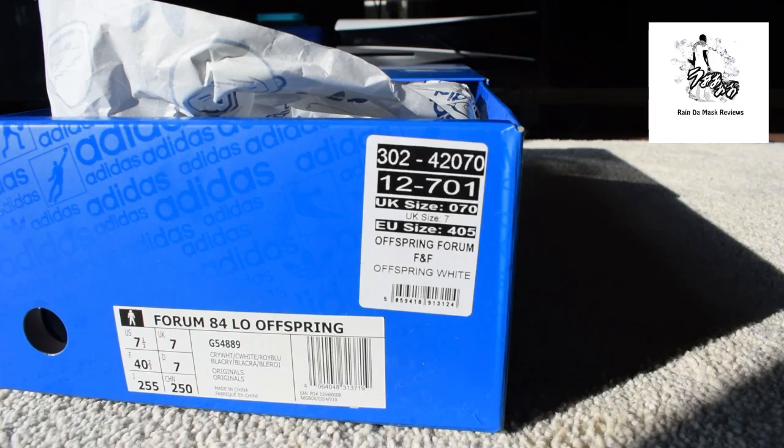Some of you might be aware that I'm part of an organisation — inverted commas — called The Panel, and we do certain things to push the narrative of sneakerheads in the UK forward. There are other people that do things too, and with that they were gifted — and I mean completely gifted — a friends and family pair of the Forum Low.